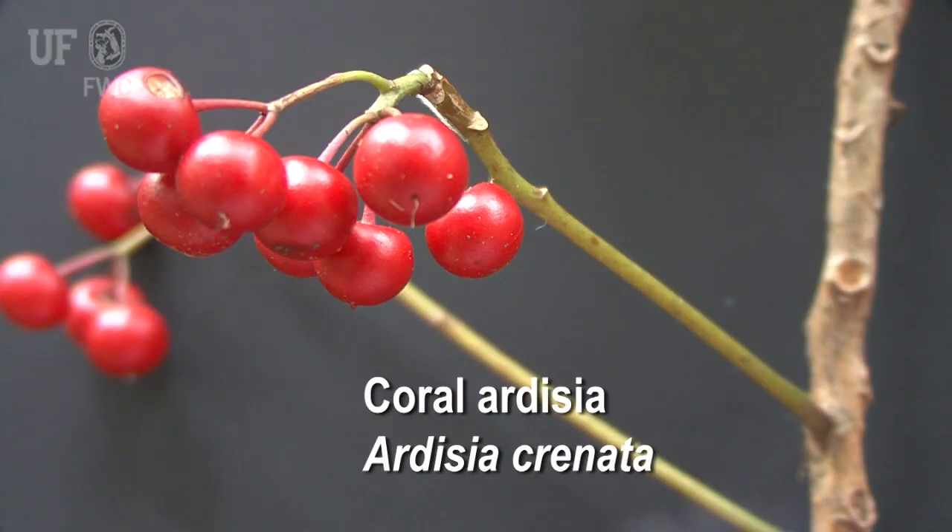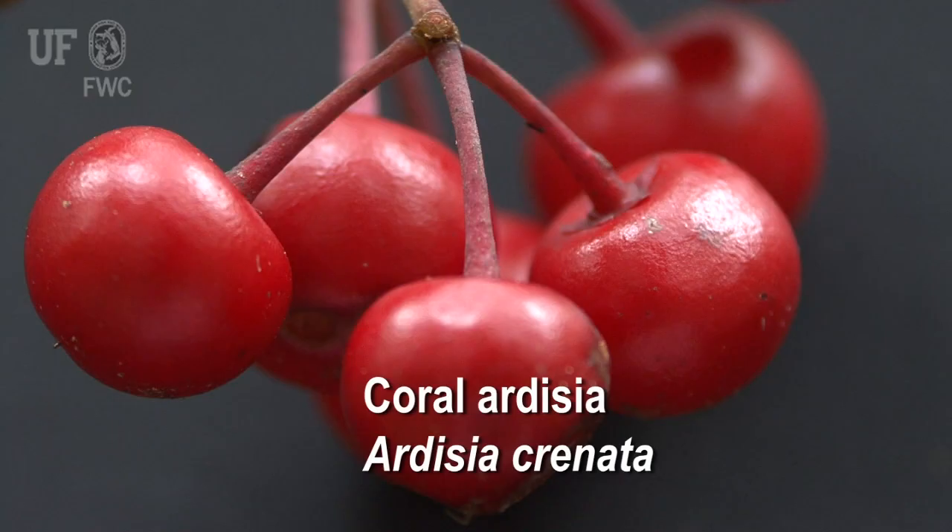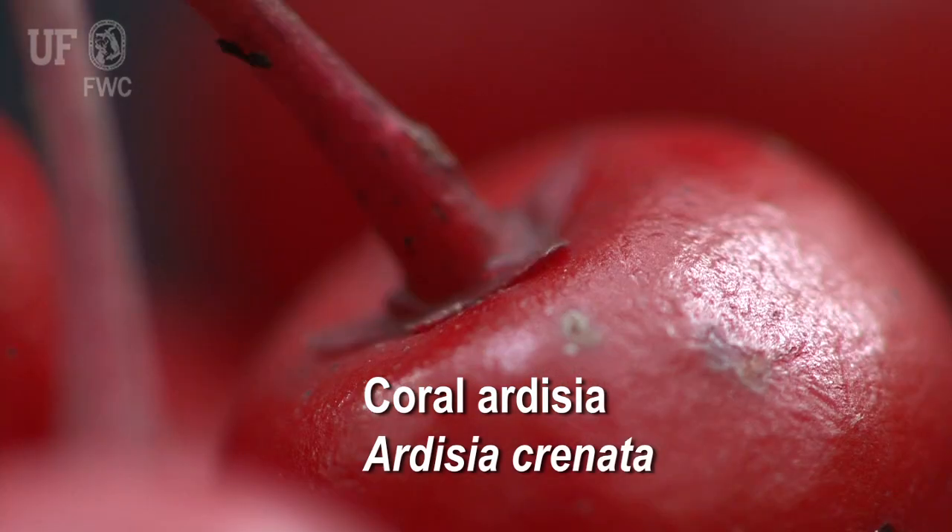The berries are retained on the plant for a really long time. Not too many birds eat the berries, so the berries will stay on the plant pretty much year round. In fact, you can find some of these plants that still have berries from last year's seed crop on here — so they're about 13 to 14 months old.